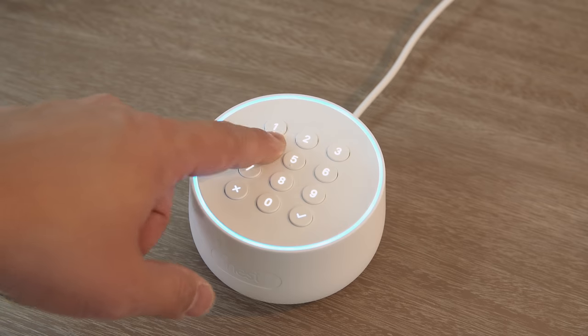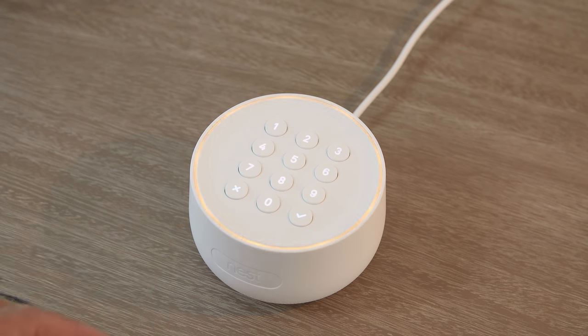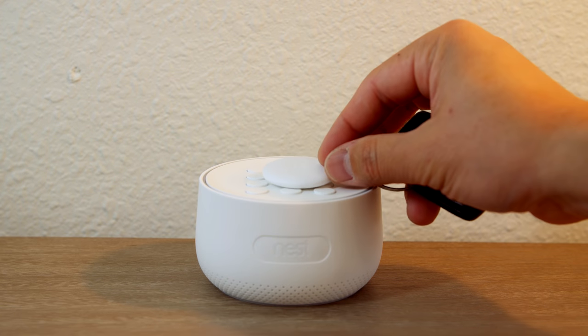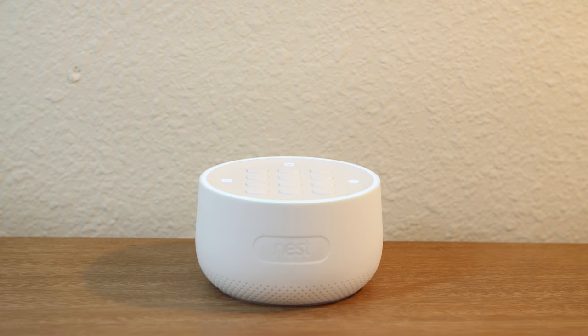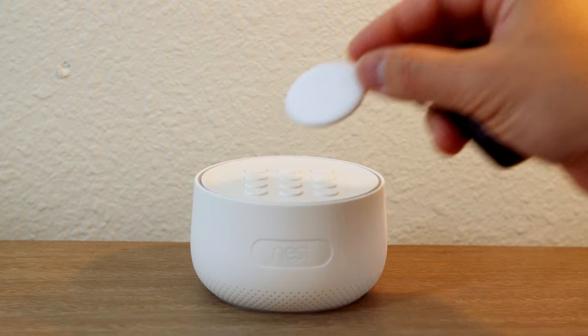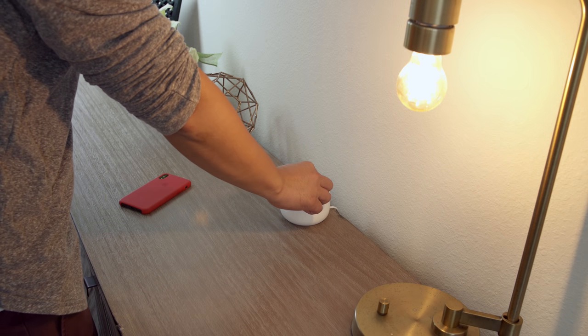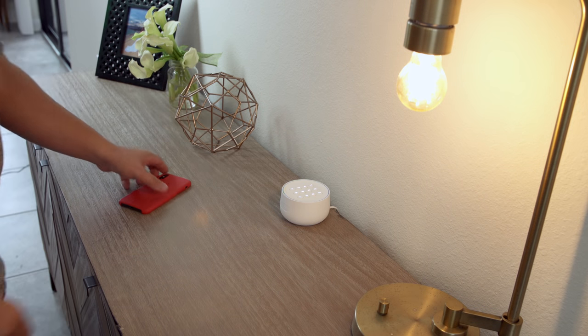I can either enter a passcode with the simplified number pad, but my favorite way to interact with the Nest Secure is the Nest tag — it goes right on my keychain. I just tap once to arm the system or tap again to disarm it. I don't get that same anxiety panic I used to get with my other system. If I forget something in the house, I can just tag back in, get whatever I need, and then tag back out.